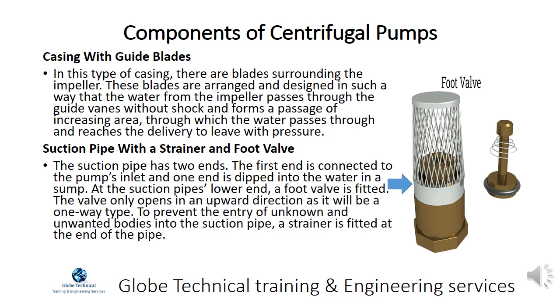In the casing with guide blades, there are blades surrounding the impeller. These blades are arranged and designed so that the water from the impeller passes through the guide vanes without shock and forms a passage of increasing area, through which the water passes and reaches the delivery to leave with pressure.